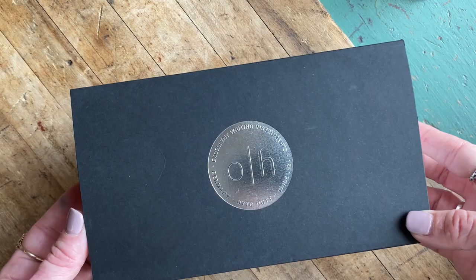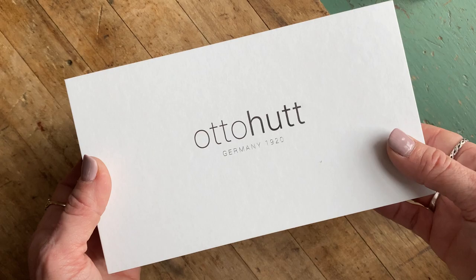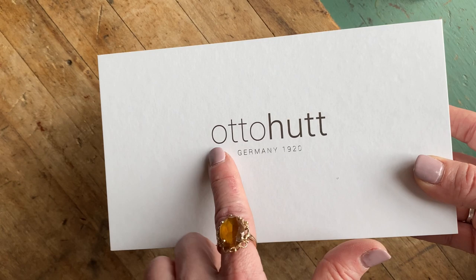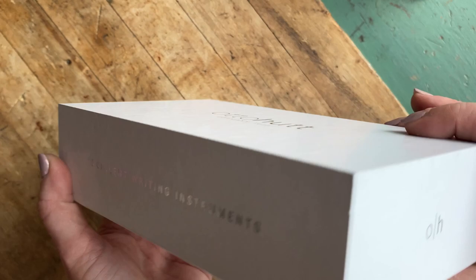This is the Auto Hut Design 2 fountain pen. It comes in an outer sleeve in black with the Auto Hut logo on the outside. You slide that black sleeve off and you have your white box inside. This is a really solid box — it's cardboard but it's really nicely made. It's got the Auto Hut logo, 'Germany 1920,' because it is a German brand. All their pens are made in Germany and all their pen components are made in Germany. On the side you see their tagline: 'Excellent Writing Instruments.'